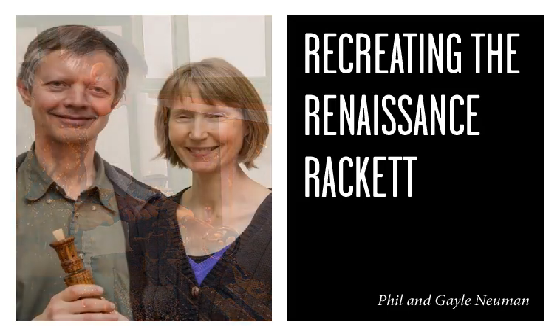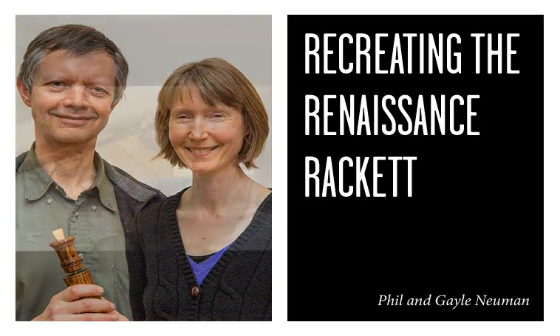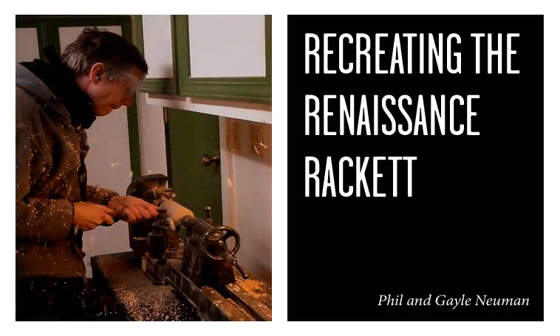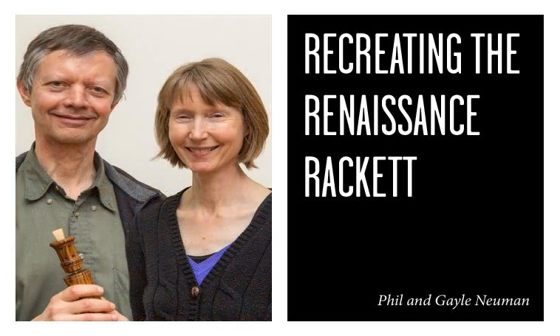The reed is shaved, scraped, cut, and clipped so that you have two pieces of reed cane that flap together. It looks a lot like a bassoon reed, and then it's attached to a brass tube with wires and thread, so that the air you blow into the reed excites the air column inside the air passage and that creates the sound.